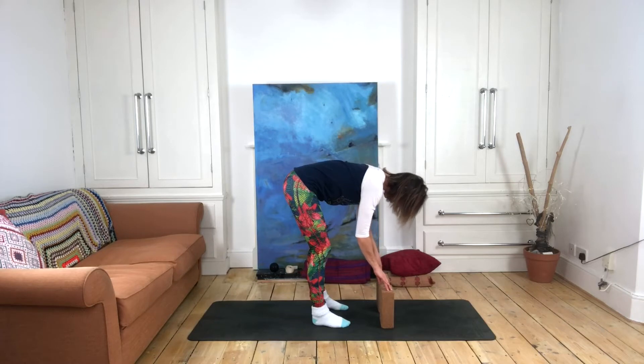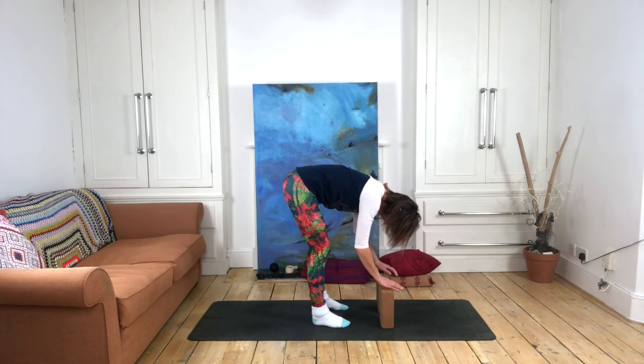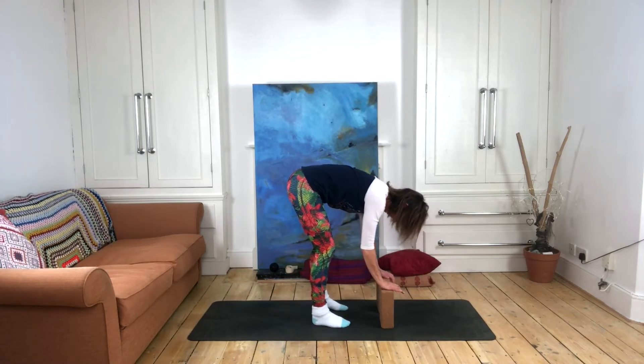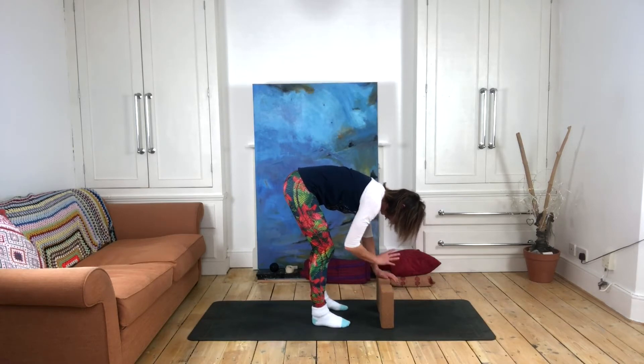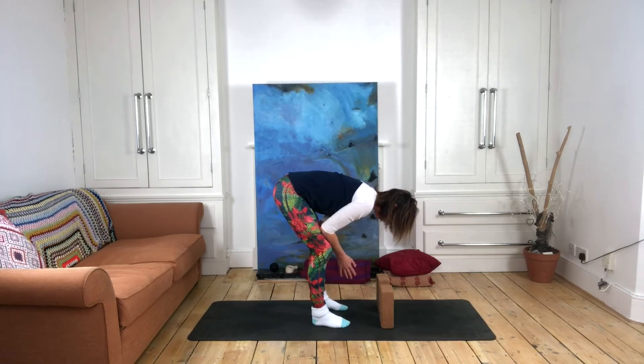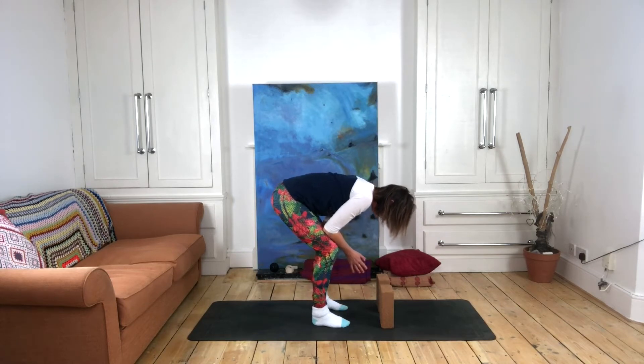If you can allow that head to drop down and come a little bit deeper, then by all means do. But it's very important that we allow time to do the work for us in these longer held poses. Come to your first place where you feel that sort of 60 to 70 percent stimulation of your capacity, but we're not forcing ourselves any deeper — we allow that to happen with our awareness, with our breath, and with our time in the pose.